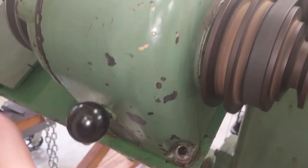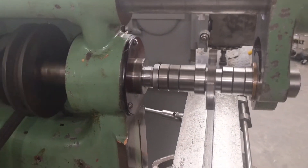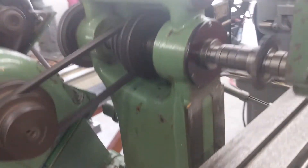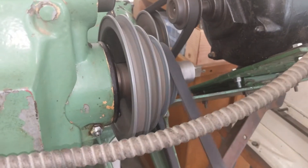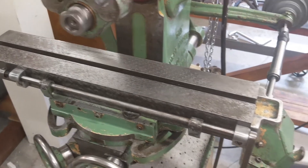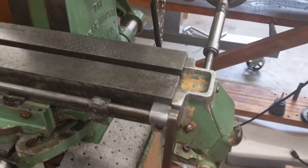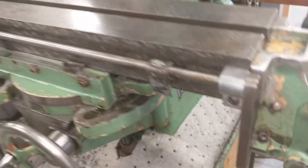With the four-speed gearbox and the three-speed step pulley, we've got 12 spindle speeds available — from about 78 RPM up to about 1,740 RPM. On the table power feed, with the step cone pulley arrangement in the back, we've got four power feed ratios. To enable the table feed all you do is pull this out and it engages; stop dogs will trip it out automatically, or to manually disengage you just pull the lever here and it disengages the worm wheel.